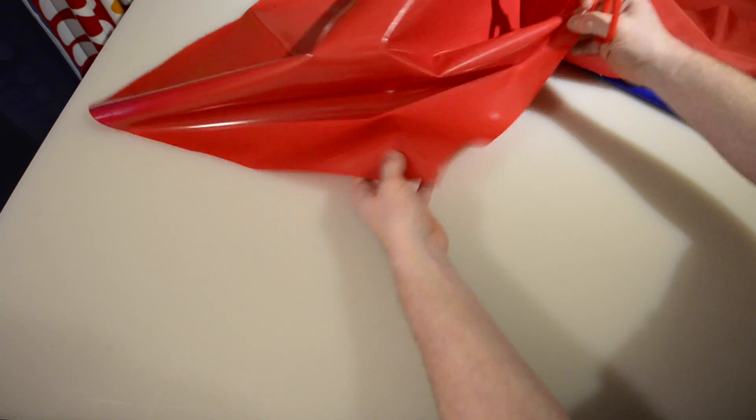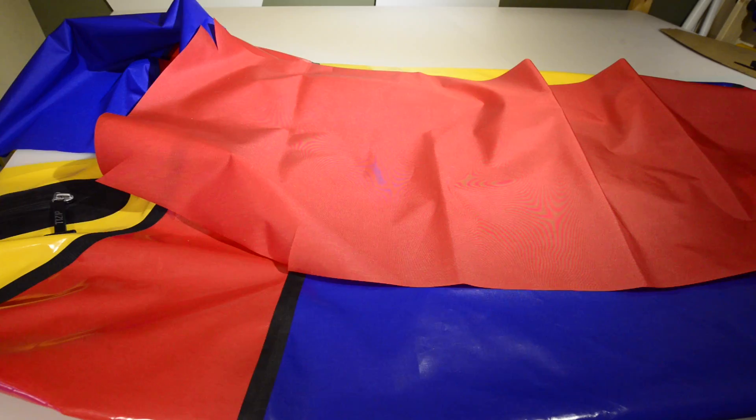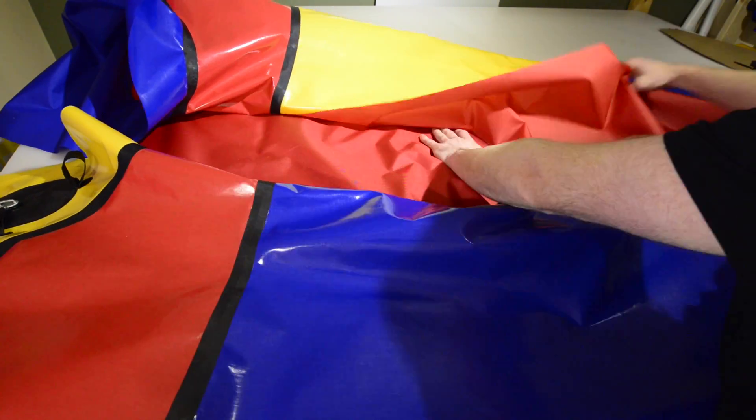Note that there is no need to make a cut at the center mark at the rear of the floor. Now you can lay the second floor piece over the first with their TPU sides touching. Smooth out the wrinkles and make sure all the corners are positioned properly.